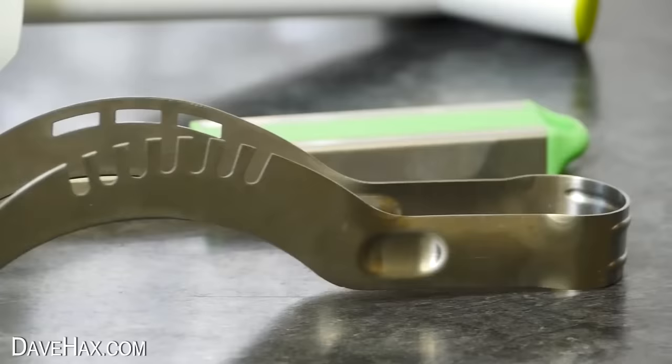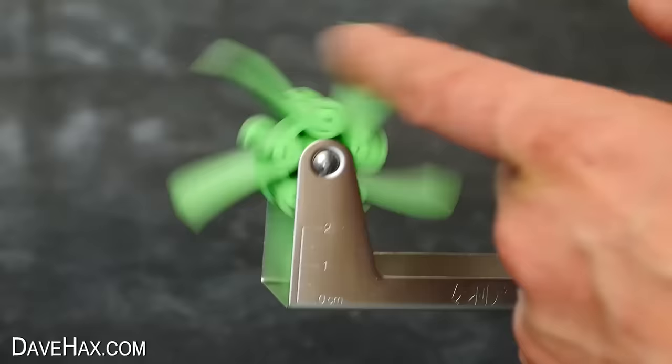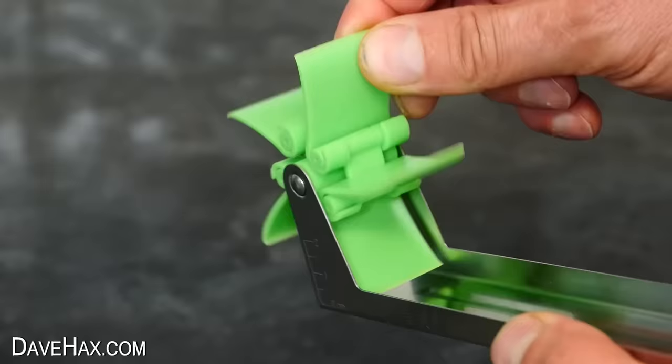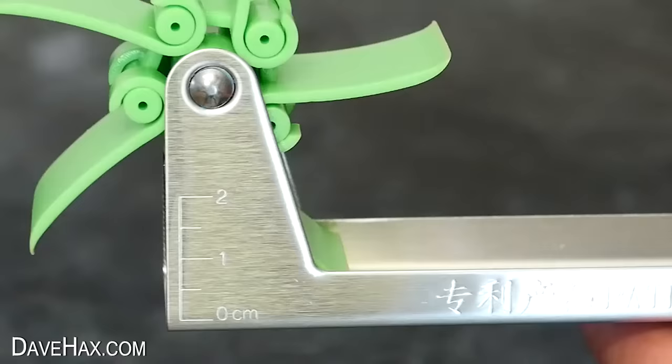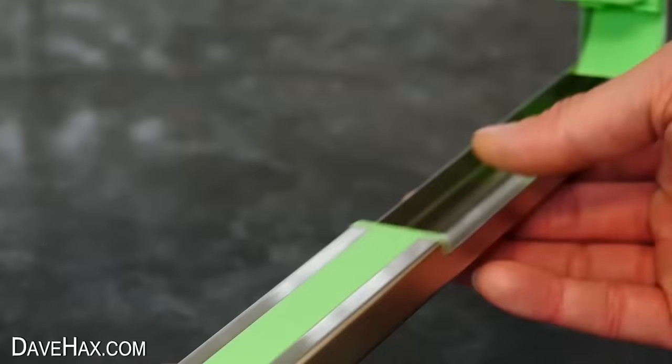Now we're going to take a look at some of my favourite watermelon kitchen gadgets that I've used over the years. I'm starting with this watermelon windmill gadget — this thing is really cool. It's got this rotating windmill device on one end and a depth gauge underneath, mounted onto a piece of stainless steel channel with a handle on the other end. A curious looking thing — let's see how it works.